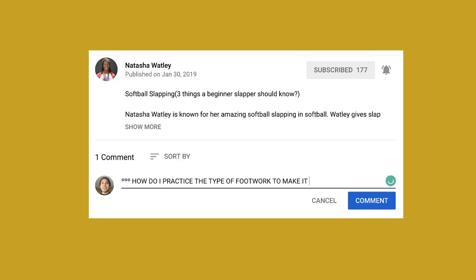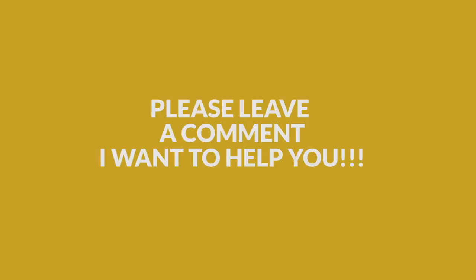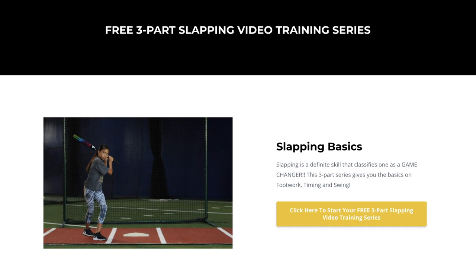I want to hear from you guys — make sure you comment below. I want to know if this drill helped you out. Now you know exactly what to focus on when using a wood bat to ensure you're getting some bat control. If you want to go more in depth, make sure you get my three-part mini video series where I go more in depth on footwork, your hands, timing — you can get that by hitting the link below.